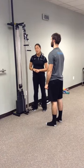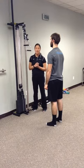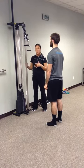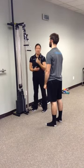These are tricep extensions using the hoist. The weight is up to the therapist or the patient's tolerance. Making sure that they're standing facing the pulley system first — triceps are elbow extenders, and that's essentially what we're doing.